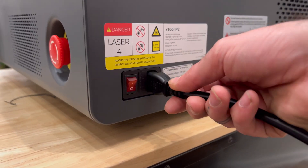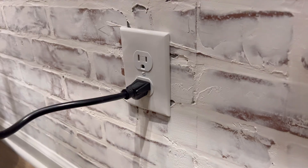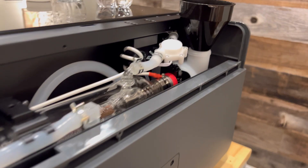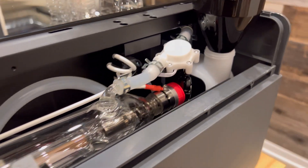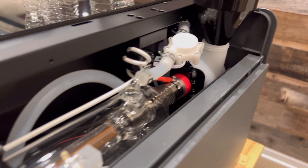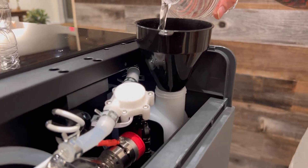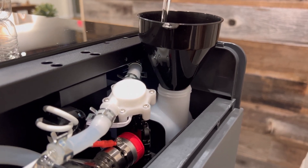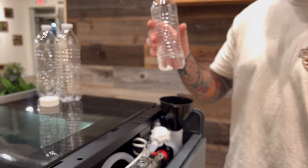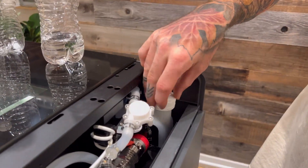Now grab your power cord, plug it in, and flick the switch — it's time to start your X-Tool P2 for the first time. You'll watch as the water runs through the tubes and disperses throughout the machine. Wait 30 seconds before adding more water to the tank. This time pour until you're approximately one quarter left in the bottle, or a total of 300 milliliters. Make sure you're paying attention and don't run the risk of overflowing the water tank.